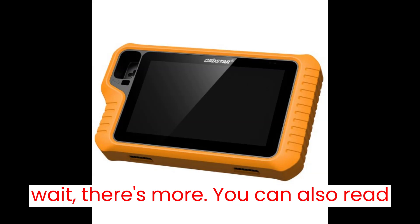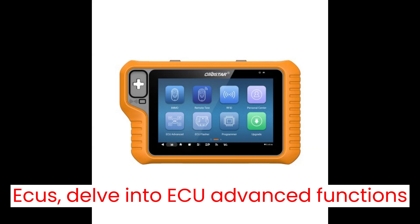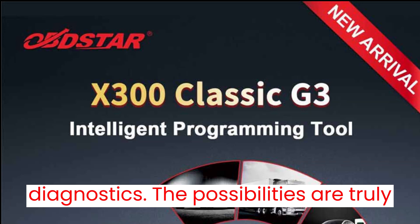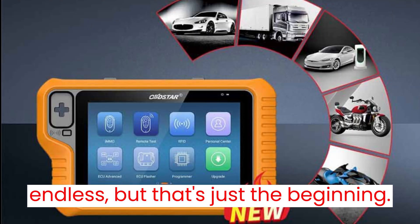But wait, there's more. You can also read/write EEPROM/MCU, unlock ECUs, delve into ECU advanced functions, and harness the capabilities of OBD2 diagnostics. The possibilities are truly endless, but that's just the beginning.